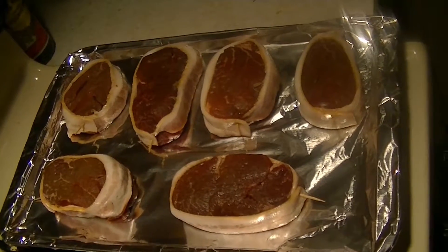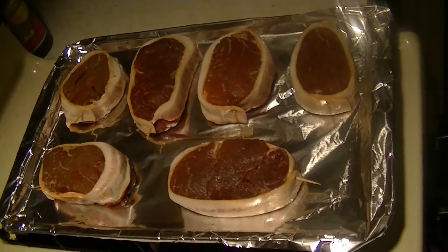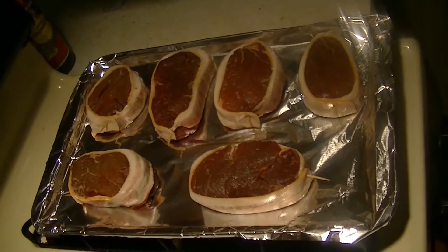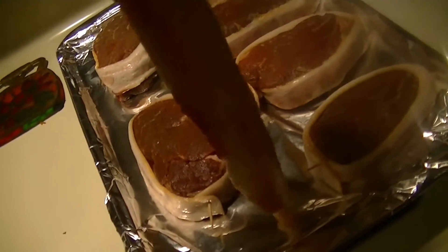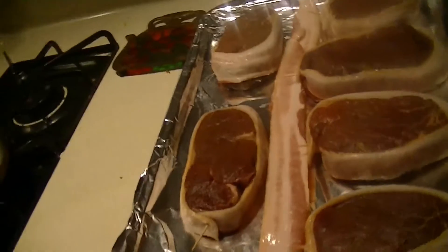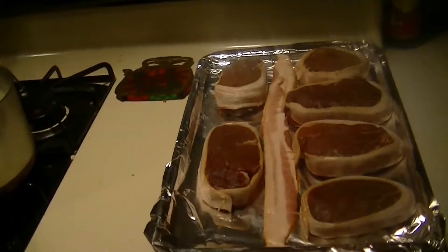We're not ready to put it in the oven just yet — we've got to season them. You can use just about any type of seasonings: salt and pepper, my mixture of seasonings, or you can download the recipe online from the O'Puppet Show website. Now, what do we do with all this extra bacon? We already covered all of our filet mignons. We've got two strips of bacon — I think I got an idea. Problem solved: we'll just have bacon on the side.